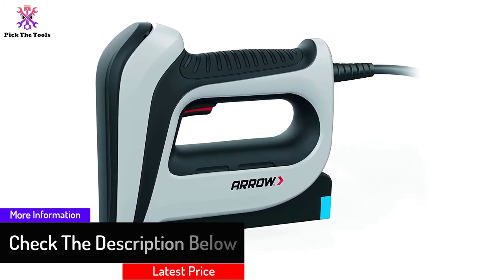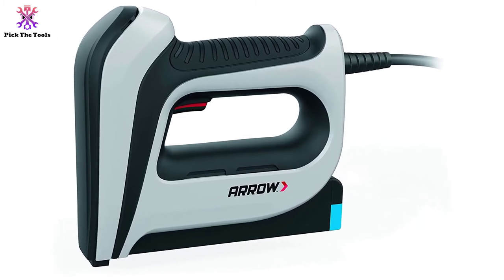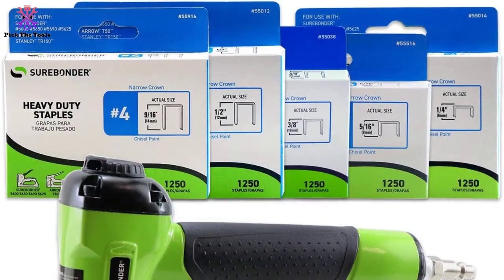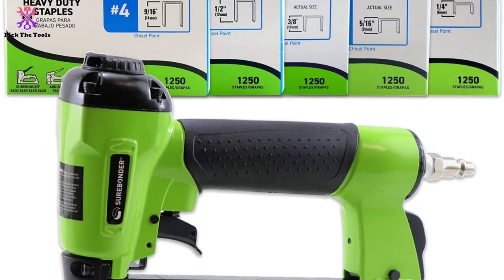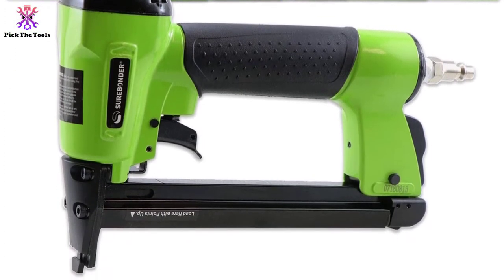You can quickly reload the magazine at top speed with the bottom load option, but remember to unplug the staple gun before trying to refill it. The staple view window will give you accuracy at work. Additionally, this electric staple gun is incredibly safe from accidental firing.